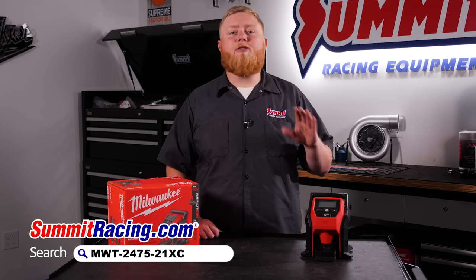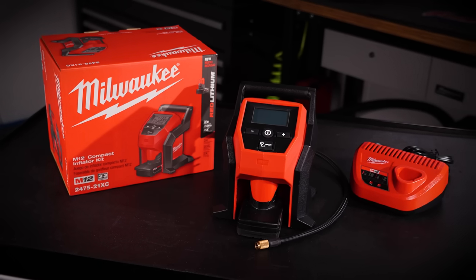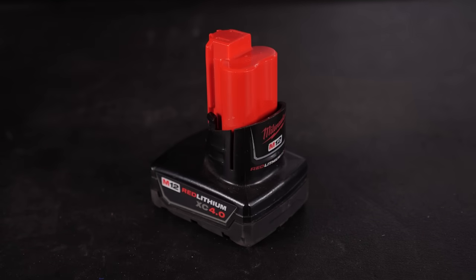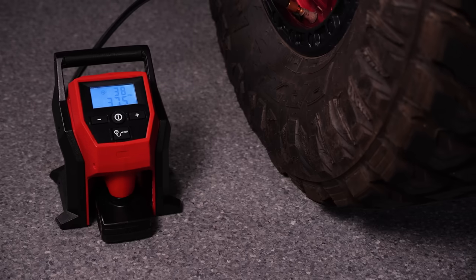If you haven't used one of these things yet, as soon as you do you're gonna have to have one. This particular set includes the inflator, a 4 amp hour M12 Milwaukee battery, and a charger. The M12 compact inflator delivers fast, accurate, and easy inflation with the portability to take it anywhere.